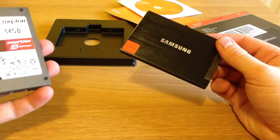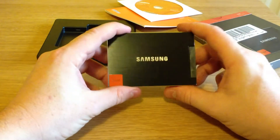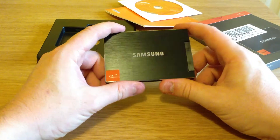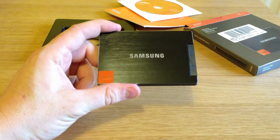Anyway, that's the unboxing video — that's what you get inside the basic kit of the Samsung 830 series SATA 6 gigabit solid state drive. Thanks for watching, and please rate and subscribe.